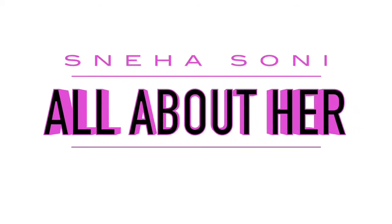Hi guys, welcome back to my channel Sneha Soni, all about her. Today I'm going to show you how I do my makeup in just five minutes. Yes, in just five minutes, and I'm not going to apply any foundation — it's just with BB cream. So keep watching!